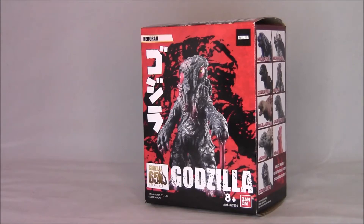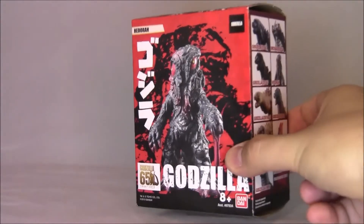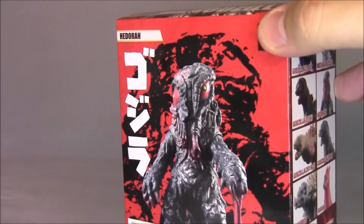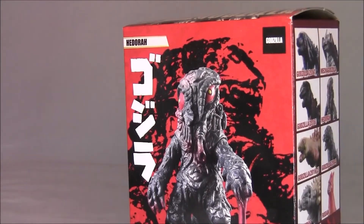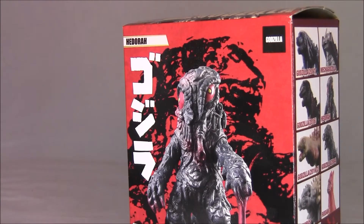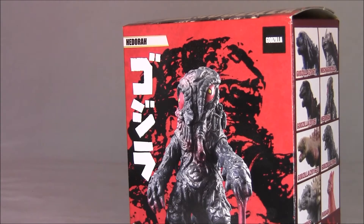They look pretty cool. Let's take a look at this box here. So we've got Hedorah here — this is Hedorah from Final Wars, which is why I bought it. Because they never actually released a vinyl figure of this version of Hedorah. Hedorah is the smog monster, for you people who aren't into Godzilla. They have vinyl ones of his classic 60s appearance, the way he appeared in the old 60s movie.